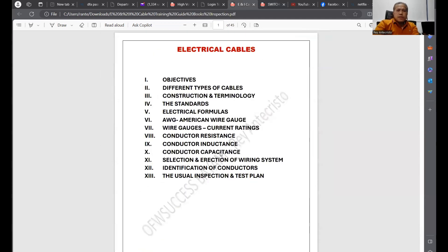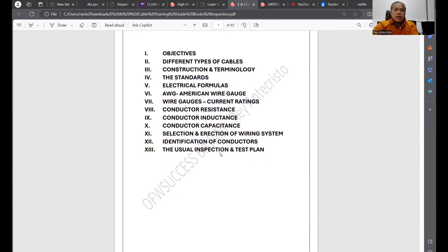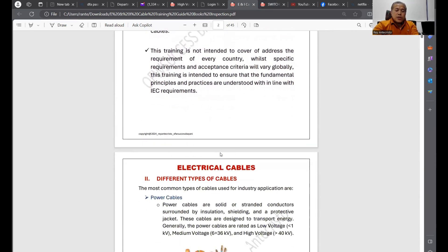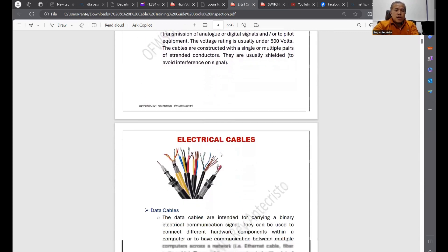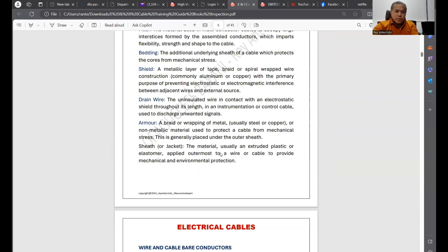Now the second PDF: Electrical Cables. These two PDF files — switchgear and cables — are worth only 150 pesos or 15 dirhams. The electrical cables PDF covers different types of cables, construction technology, standards, logical formulas, conductor identification, and the inspection and test plan. We have power cables, instrument cables, and data cables — covering what each type is used for.